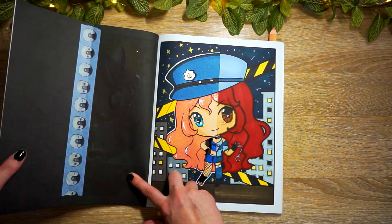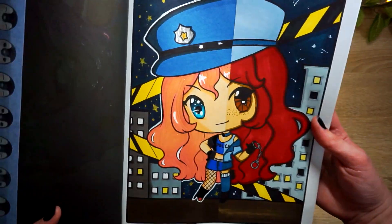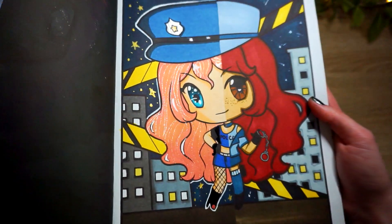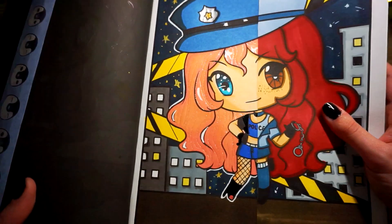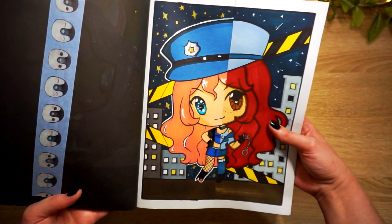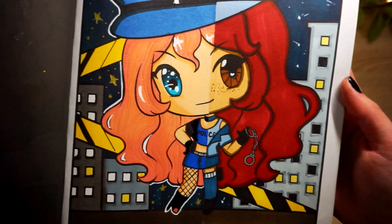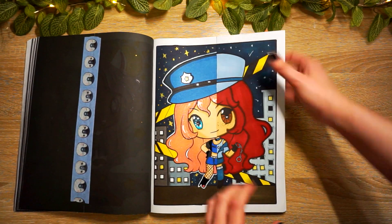This one was done with my sister a long time ago - the cute little cop girl. I made her pretty sassy: gave her high heels, fishnets. I don't know where she's going or who she's arresting, but it's going to be a party. I gave her glitter hair with Stardust - made her hair pink. I love her pink hair. Again we both did nighttime. I love my sister's side with the freckles and red hair.